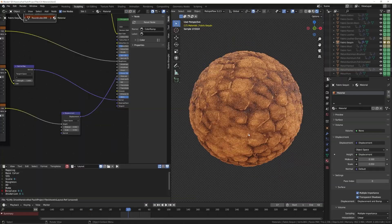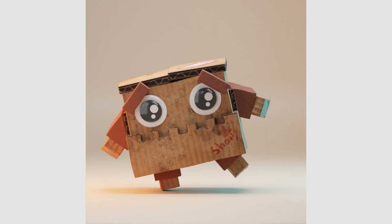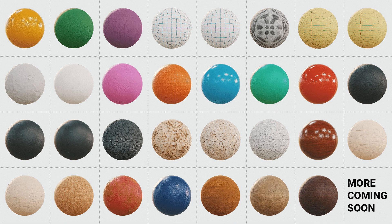This new update focuses on stylized materials. The pack is now on sale to celebrate this new update and will continue through the Blender market sale for 25% off. So if you'd like to learn more, check it out in the description below.